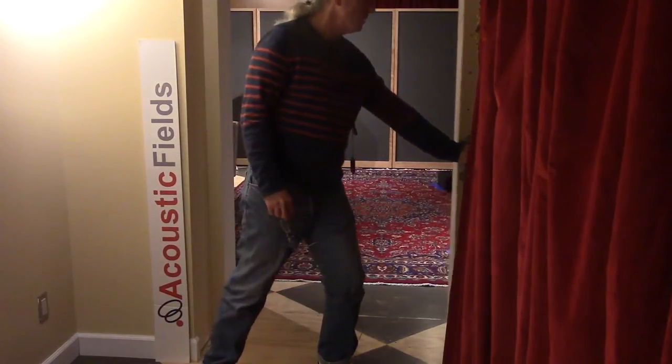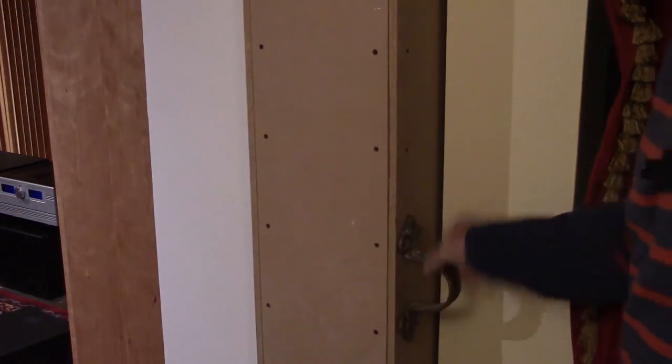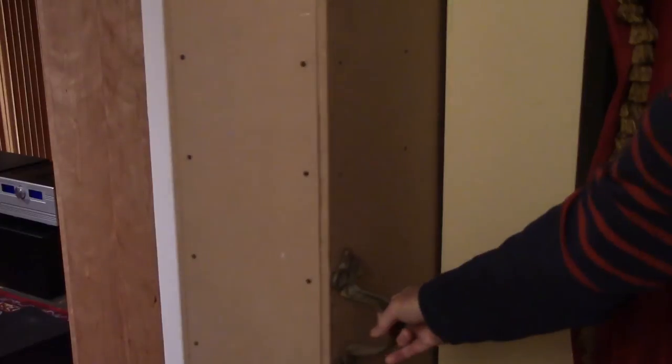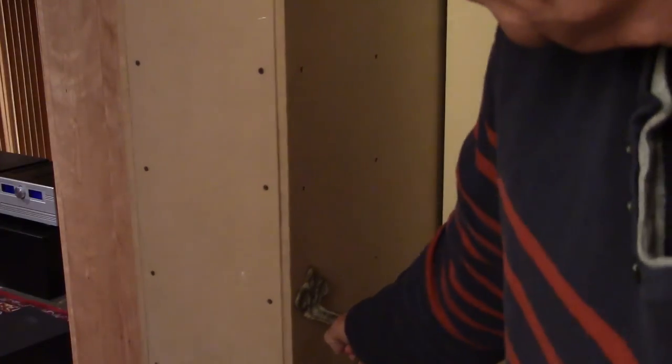I'll move the camera now and show you how it recesses into the pocket. Here's our edge of the pocket door — you can see it pulls out and then it slides back into the pocket so it's out of the way and flush with the other surfaces. It's an old concept, been around a long time. Going to the other side, we'll open it on the other side and you can see the method that we used to put it together. It has our carbon technology inside of it, so it's really a big sliding low frequency absorber too.